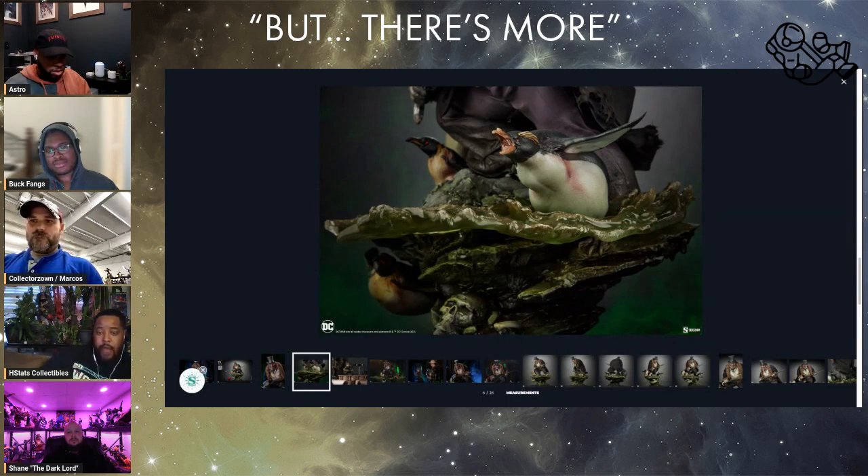I prefer this one over the Prime 1. One example: I have a few Prime 1 statues and those switch-outs — I hardly ever use them. Sometimes they sit in the box. How often do you really change your switch-outs when you have a Prime 1 statue? Not too often. Switch-outs to me are like having a DVD collection in your room — when am I going to get up, take out the DVD, and actually watch it? I'm not. You don't have to go for switch-outs, but that's my take.